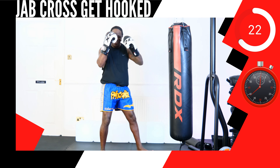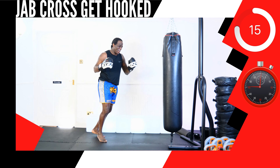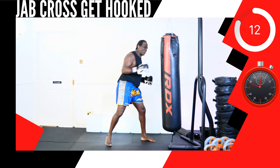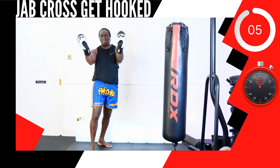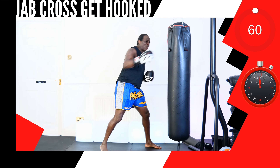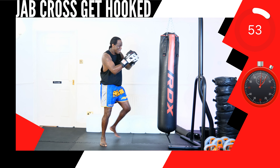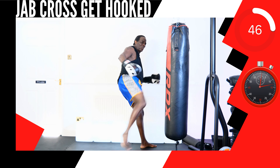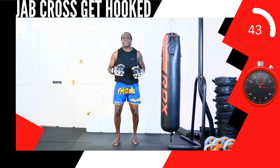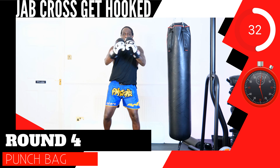This next up, strike combination: 2, 1, 4. Round 4, shadow tie box or punch bag. What you go through, you will grow through. You can do this, let's go! Put in the action for the win! This next up, strike combination: 13, 2, 10 knee. Round 4, shadow tie box or punch bag.